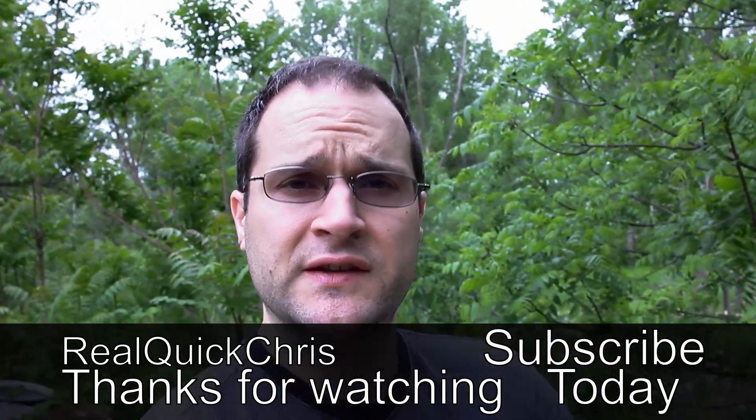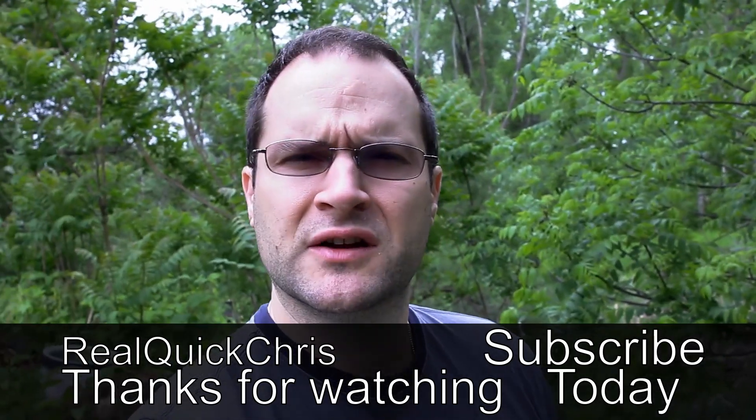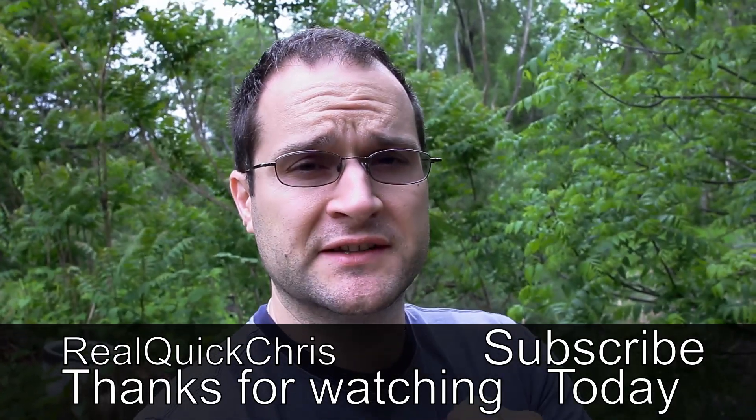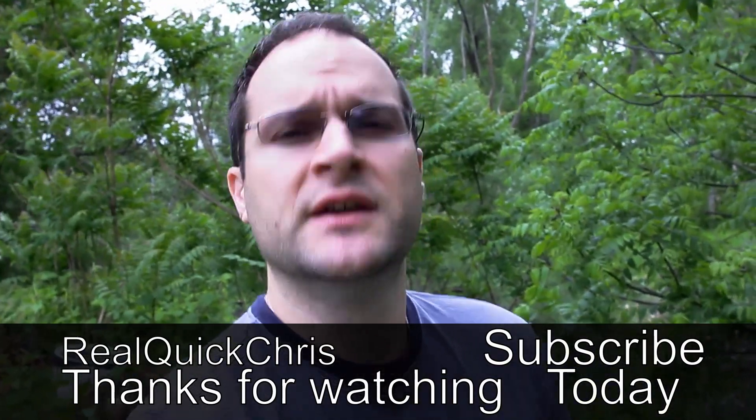I think we're pretty much done here for today. I've got a little bit more work to do, so I'm gonna get to it before it starts raining — there's a good thunderstorm coming. Check out some other videos, subscribe if you like that kind of stuff. I'll see you on the next one.